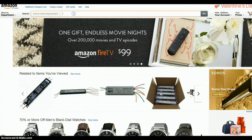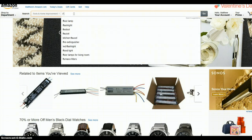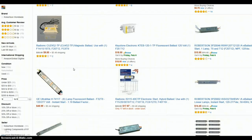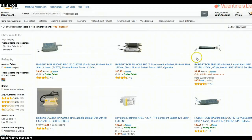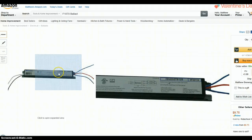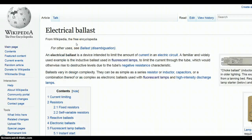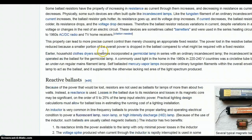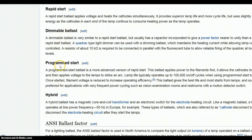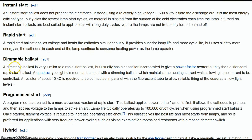When I realized I had bought the wrong size ballast at Menards, I came to Amazon, typed in F17 T8 ballast, and basically picked the cheapest one and ordered it. Then I started to think — wait a minute — I went back and looked and saw this one is an instant start. I didn't know exactly what that was, so I went to Wikipedia, looked under electrical ballast, and found a section on fluorescent lamp ballast types: instant start, rapid start, dimmable, program start, and hybrid.